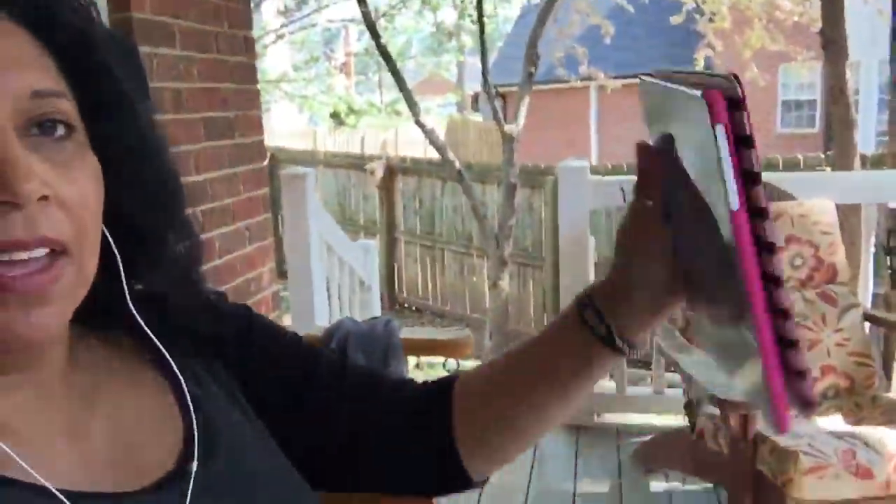Hi you guys, I am actually out here practicing — or learning how to YouTube — while watching YouTube on my iPad. Right now I'm looking at background music, you can hear it.